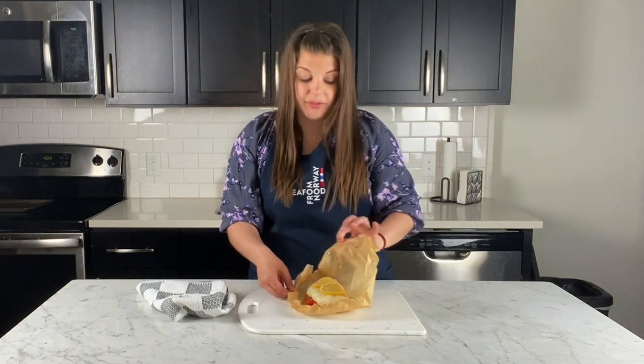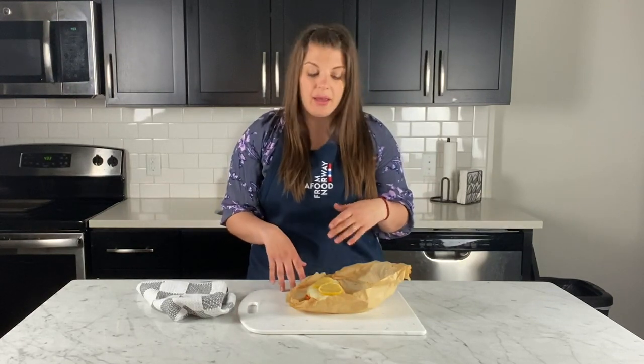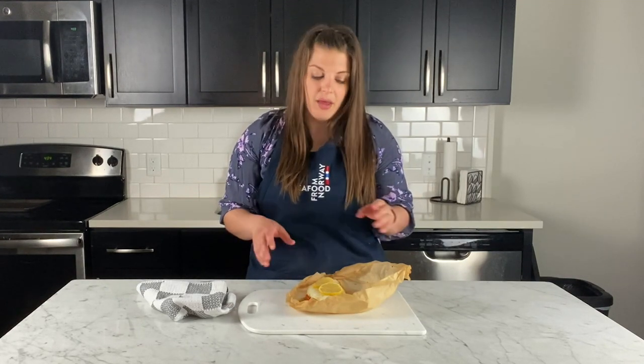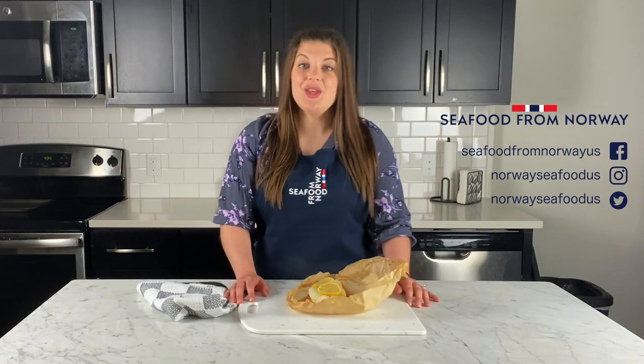With parchment paper it's really easy cleanup — you can slide this right onto a plate and serve it alongside some vegetables and a whole grain for a nice balanced meal. Cod is really easy to work with: you can broil it, poach it, bake it, or throw it in the oven. It's pretty forgiving because of that mild flavor, really taking on the flavors of the other ingredients. So there you have it — Mediterranean cod en papillote. For more information about seafood from Norway, visit seafromnorway.us.